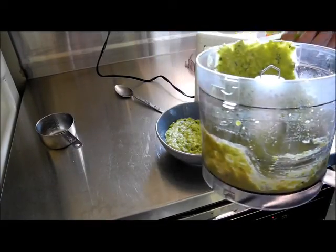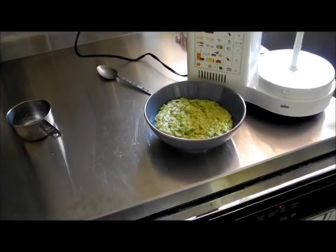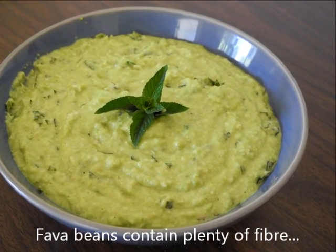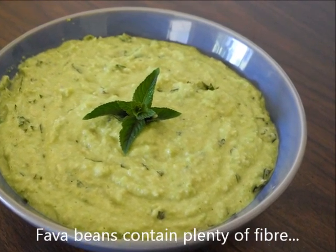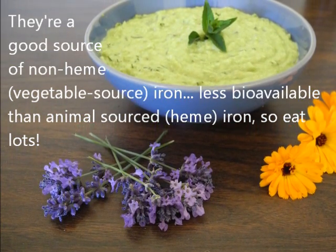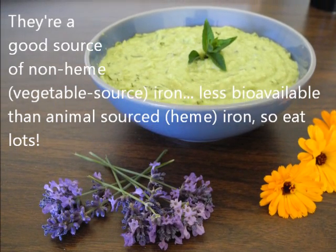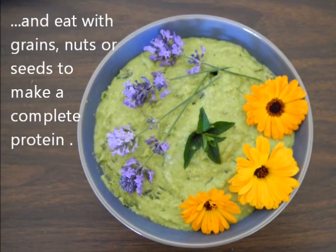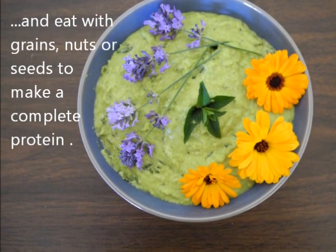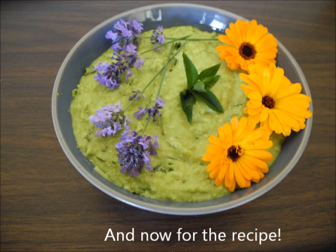Scrape that out in a minute. And there we have it.